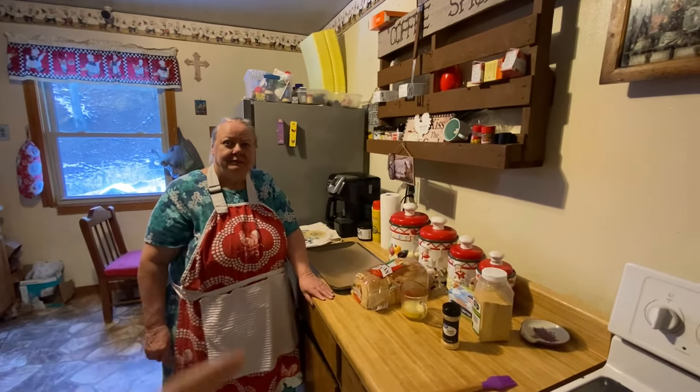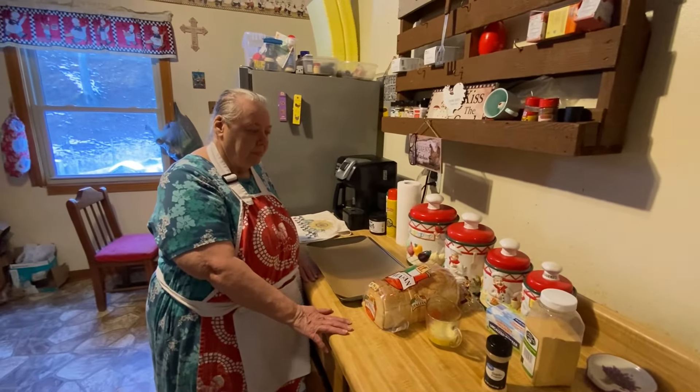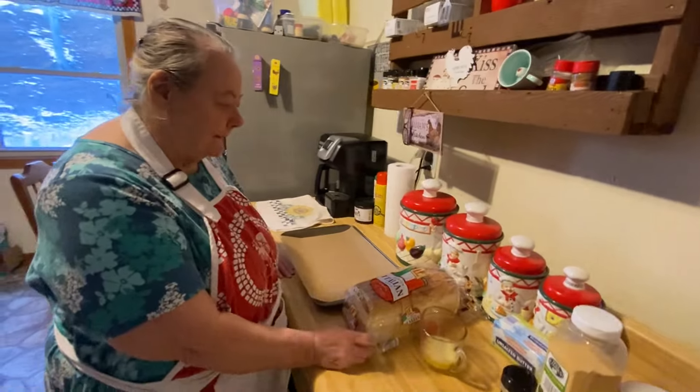Hello everybody! Here's my mama and she's going to be making her garlic bread recipe for y'all today — or garlic toast, whatever you want to call it. It's just got a few ingredients that are really simple and easy to make.